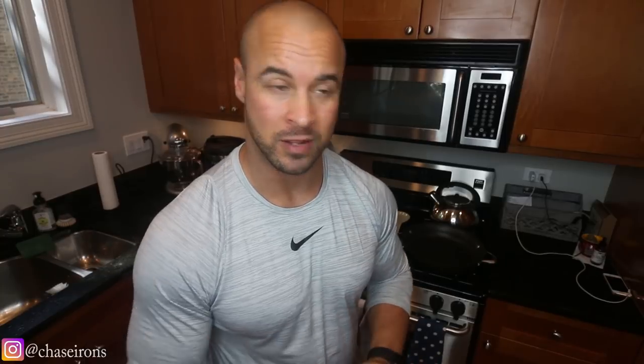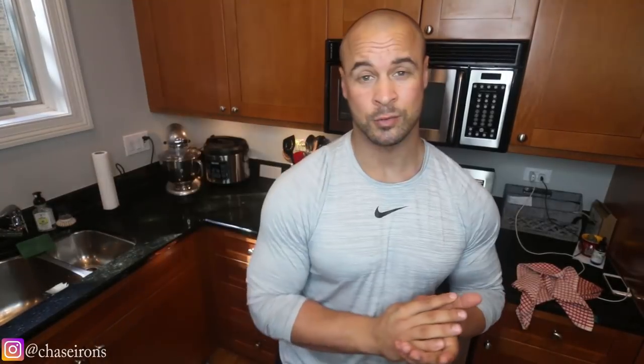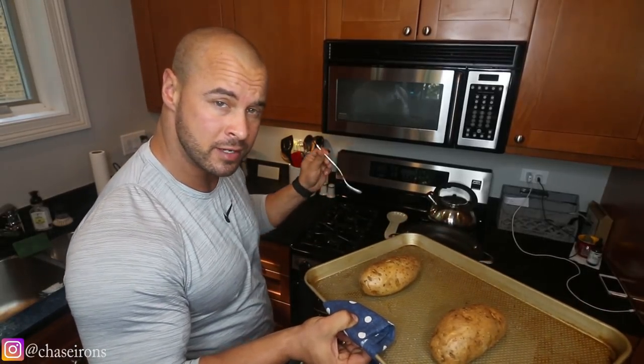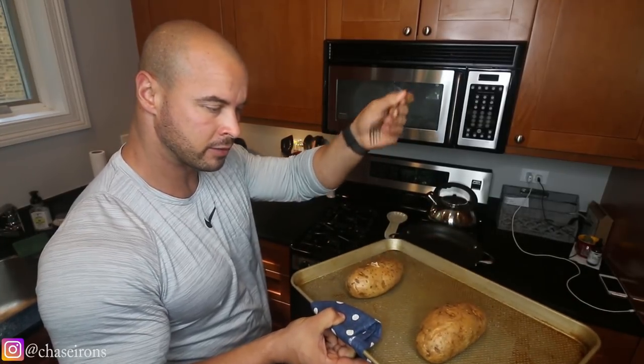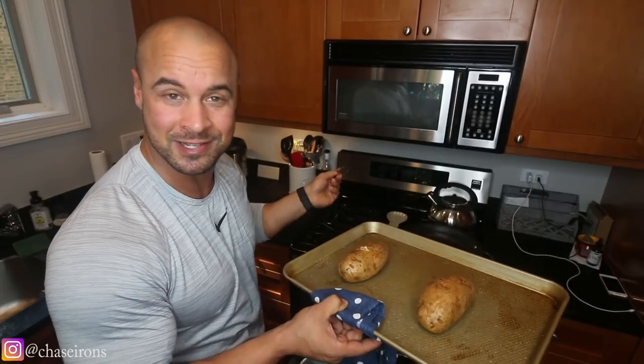Let's get our potatoes in the oven, and I will see you guys in 45 minutes. Alright guys, it's been 45 minutes. Time to take out our potatoes and see how they look. A quick way to tell if they are done — just stab them with a fork. If it sticks to the fork, then they're not done. But these obviously did not stick to the fork, so they are done. I'm going to let those sit; they will stay hot for a long time while I cook my eggs. If your diet does not include a whole lot of carbs, you can definitely leave the potato out. You can take the potato or leave it.